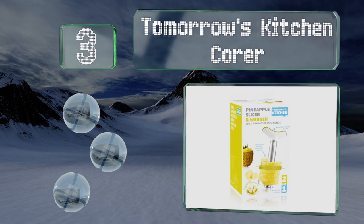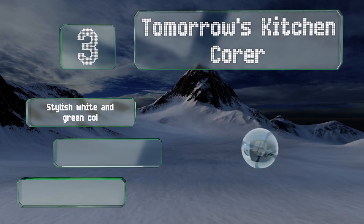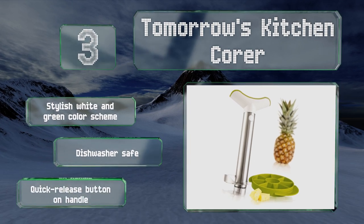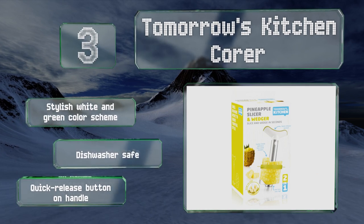Nearing the top of our list at number three, designed and manufactured in the Netherlands, the Tomorrow's Kitchen Corer is a two-in-one device. After coring, pull the attached slicer down the column of fruit to instantly create chunks. It sports a stylish white and green color scheme, a quick-release button on the handle, and it's dishwasher safe too.